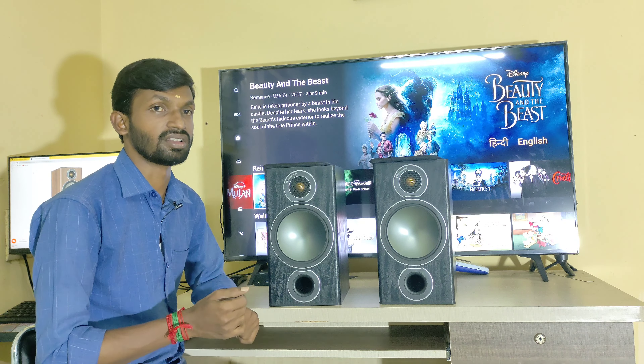It works well as a front channel speaker, and can also be used as a front channel in a tower setup. At the top of this speaker, it is a high-end bookshelf speaker.